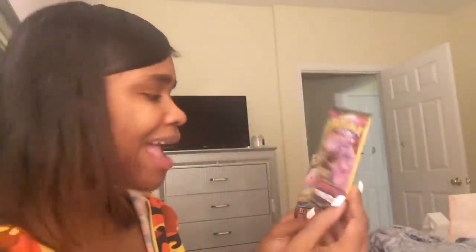I got three packs of Pokemon cards. Both of these are from Cosmic Eclipse, and this one is from Unified Minds. There are three cards in each pack.